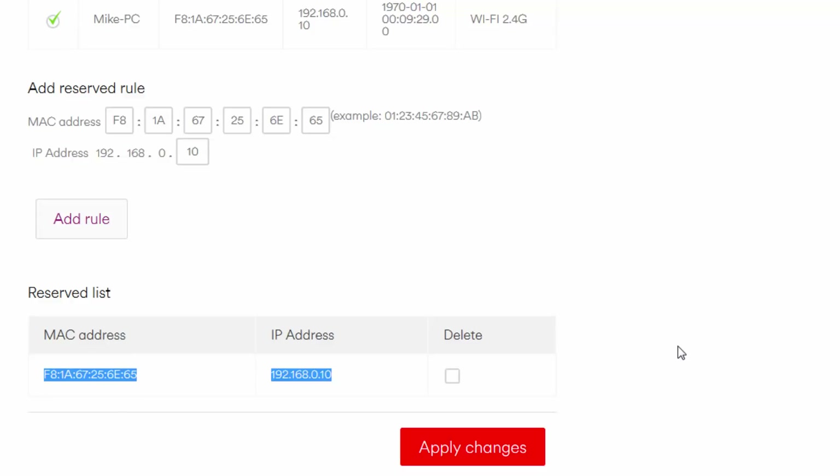If we cannot reserve the IP address, this might still work, but you will run the risk of the IP changing, and the port forwarding we apply will require updating each time that happens. Sorry, that's just another Hub 3 quirk.